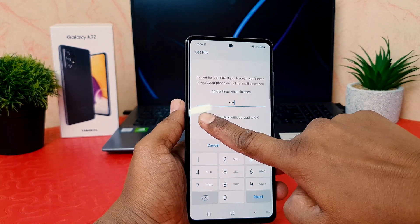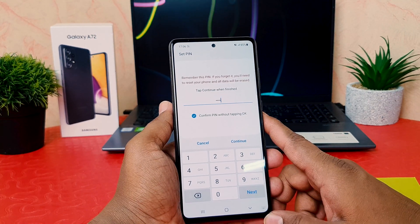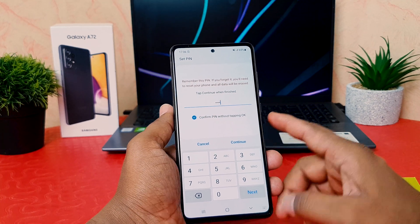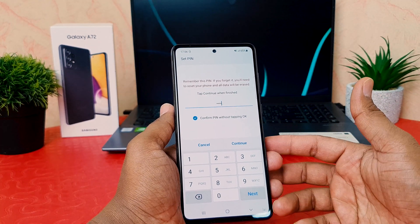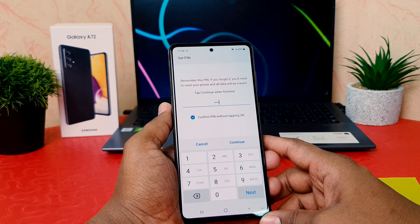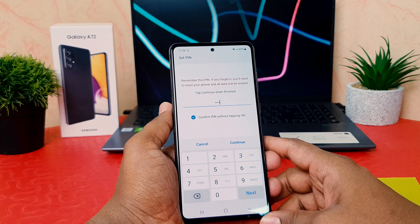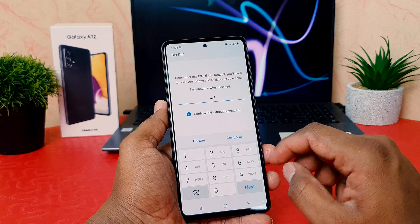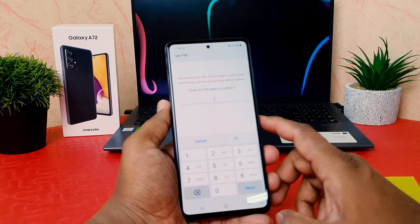What the auto-confirm option does is: if you type the PIN correctly, you don't need to press OK — your phone will be unlocked immediately without pressing the OK button. This is definitely helpful for using your device very quickly. Now I'm going to click Continue.